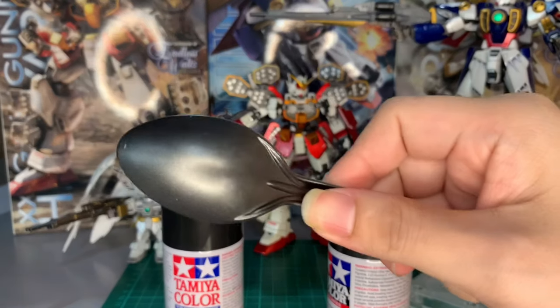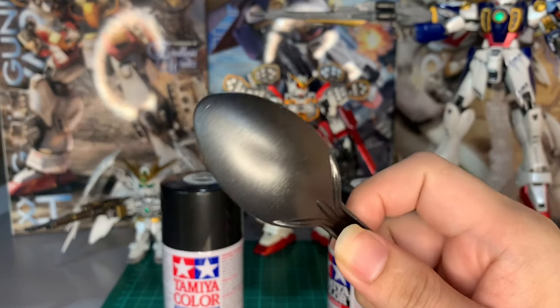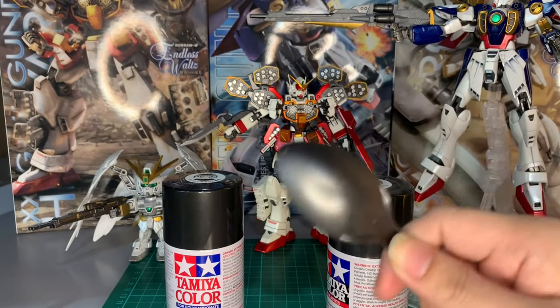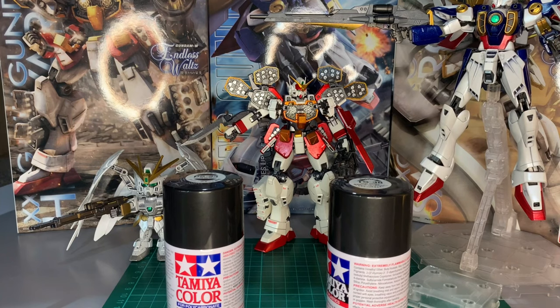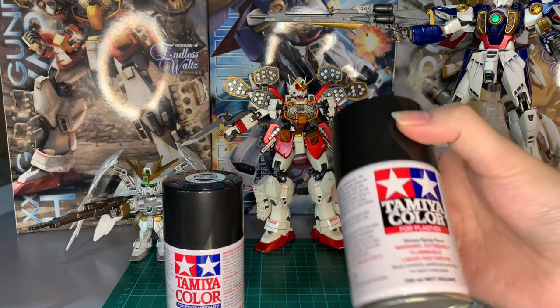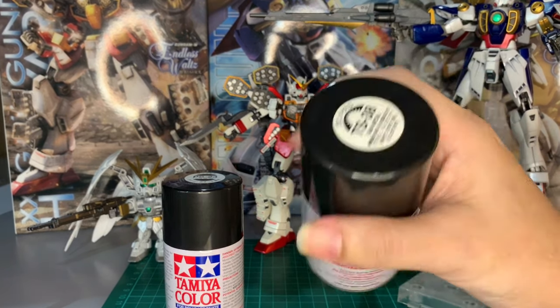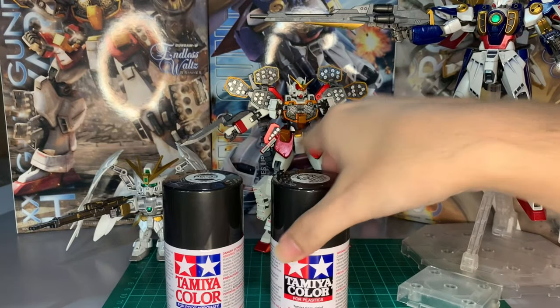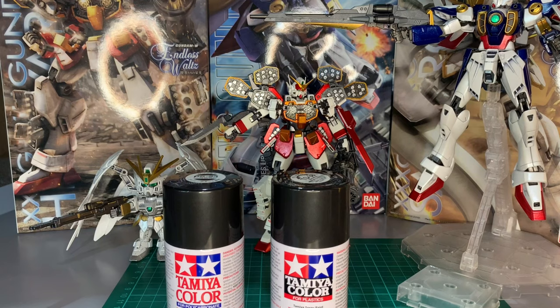Yup, there you have it. This is the PS23 gunmetal. Please like and subscribe for more videos like this. I'll be posting more how-to paint videos on my channel, so please do subscribe. Thanks and have a great day.